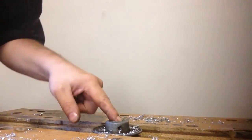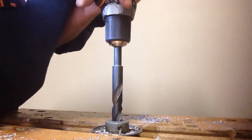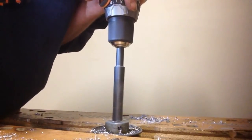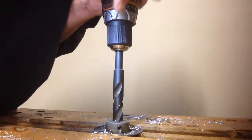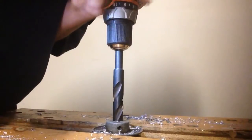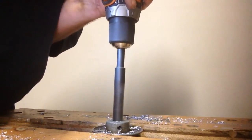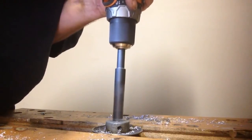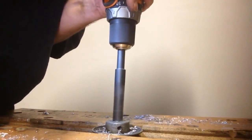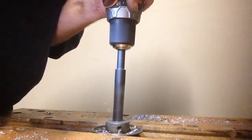We'll check it to make sure it looks like we're going straight through. We're going to check it as we go — we're going in the middle, making sure we stay centered as we continue drilling.